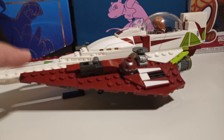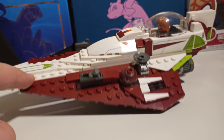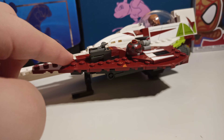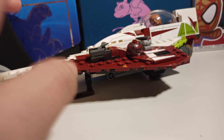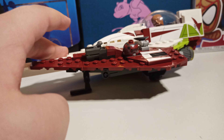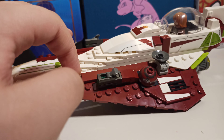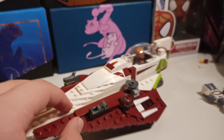Balance — just the slightest amount of force and it will tip over to each side. So I think they could have done at least something better with the landing gear, because it's so easy to just tip it over. That's just my review.